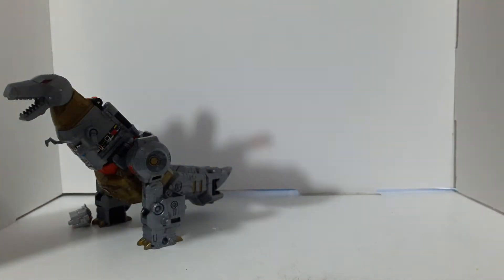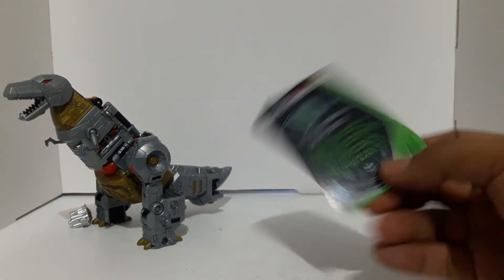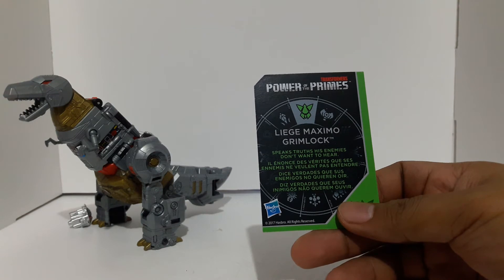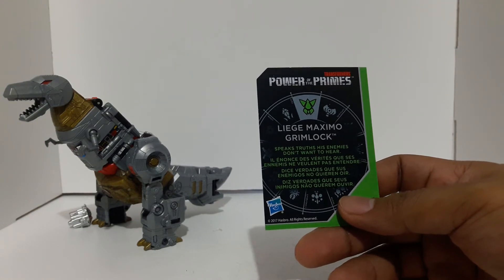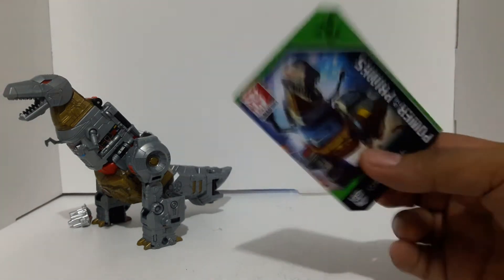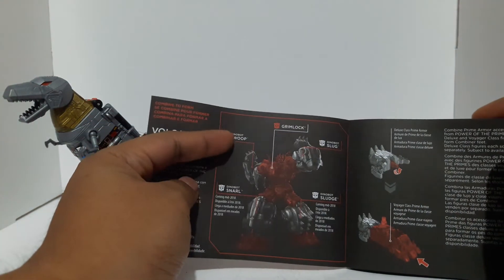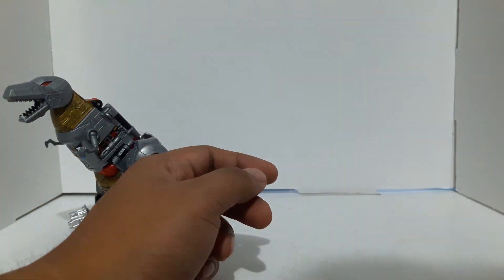Check out that bio card — this is the bio card for Grimlock. I don't know what's going on with the Power of the Primes story. It says he speaks truth to his enemies — I can't quite read it all. But there's Bleed Maximo. There you go — Grimlock. And I guess I'll have to read this later. There are the schematics to transform him into Volcanicus and the parts that you need.